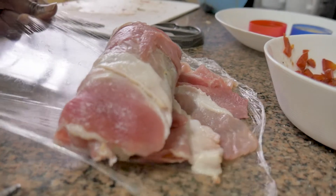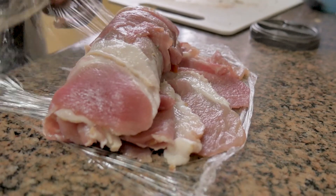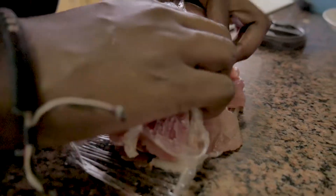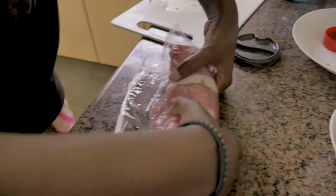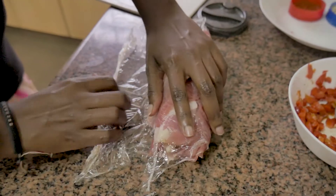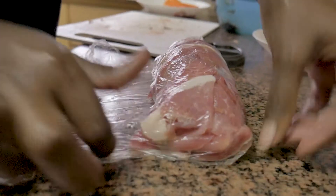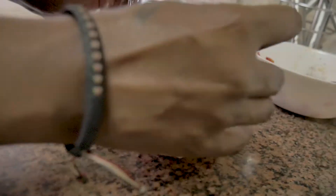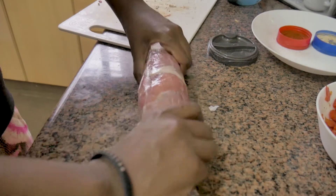I'm going to pull it closer to me — you can see the chicken is sealed in there. The bacon has completely covered it, it looks gorgeous. At this point, when you get to the end, you want to make sure you roll it through completely, then stretch out your cling film. Press into it, finish it off completely, and make sure you've tucked in your bacon pieces and covered with cling film on the other side as well. Seal it in nice and tight, and you have this lovely cylindrical shape.